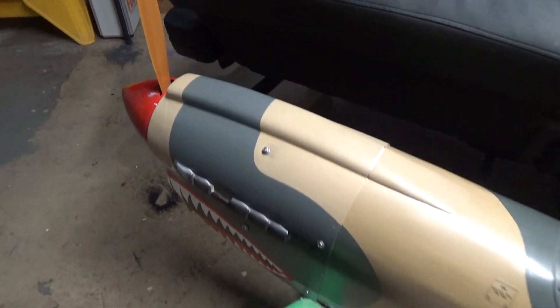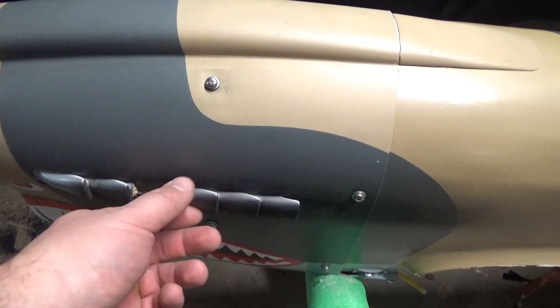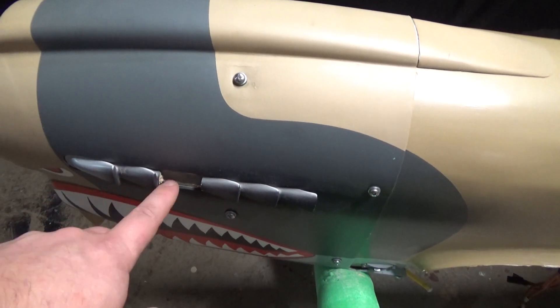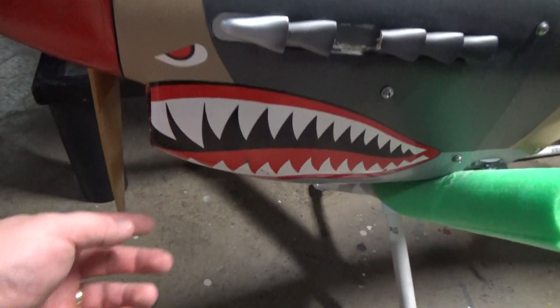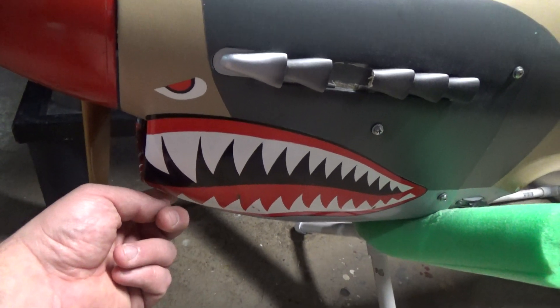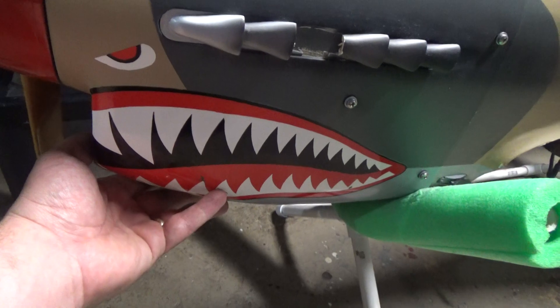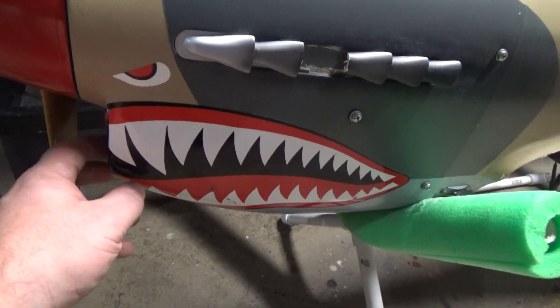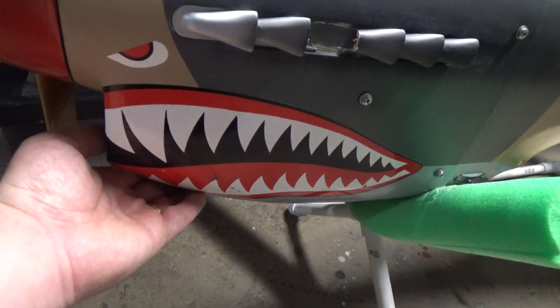The cowl — I need to make a new exhaust here, this one broke, so I'll just carve one out of a piece of wood and wedge it in there and paint it up. I did re-glass the inside of the bottom of the cowl. This had been nosed over a couple times so it was a little banged up, so I re-glassed the inside and now it's good and solid again.